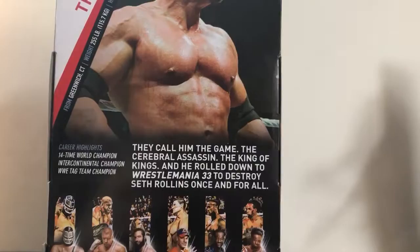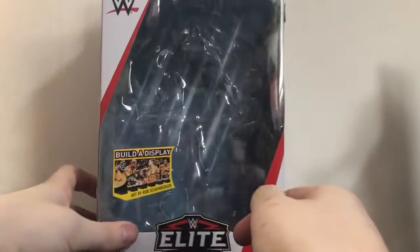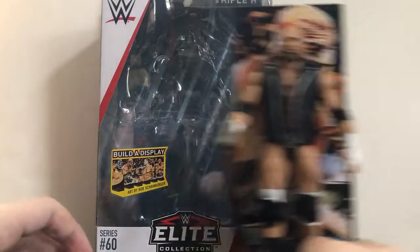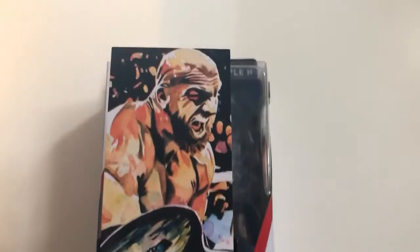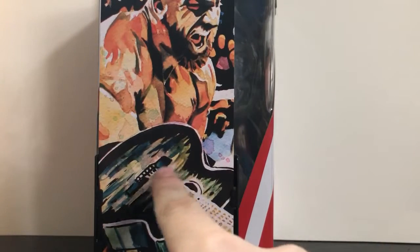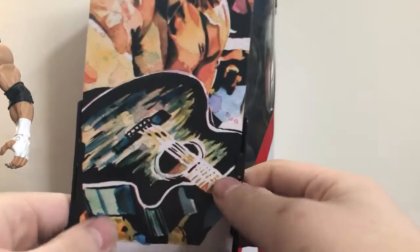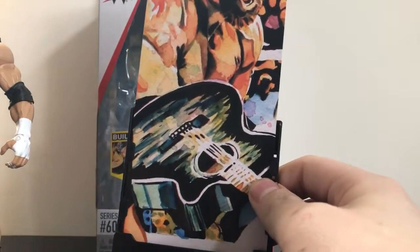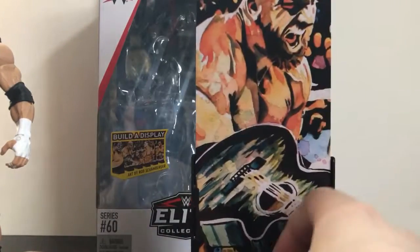So expect reviews of all those figures coming soon, except for Elias since I already reviewed him. Anyway, here's Triple H and here's the art display. You can see there's part of the acoustic guitar for Elias — so if I had the Elias artwork with me, I could actually connect them together and create the whole display.